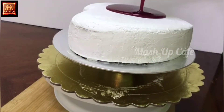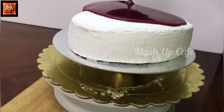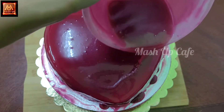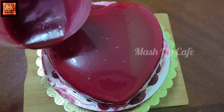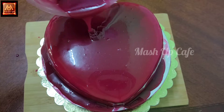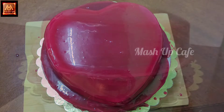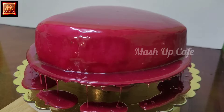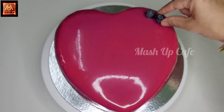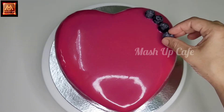Pour and set in the freezer for 2 hours. Pour the chocolate and whipped cream on the cake. Put the chocolate in the freezer for half an hour and then place it on the cake board. Decorate with blueberries. Please leave your comments in the comment box. Thank you.